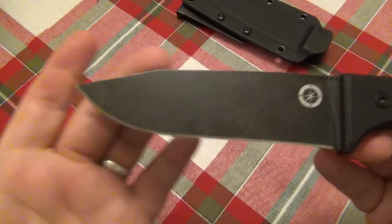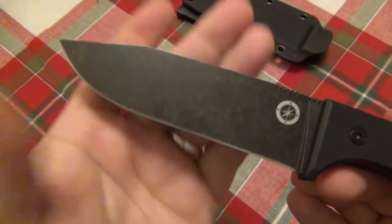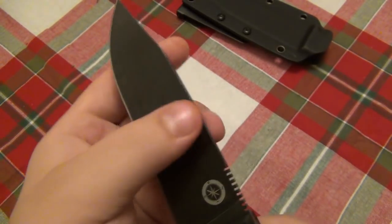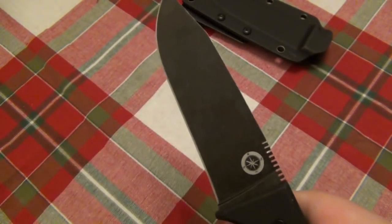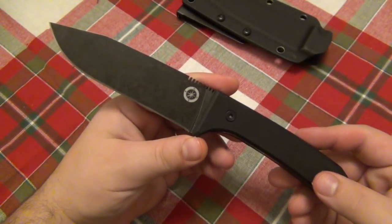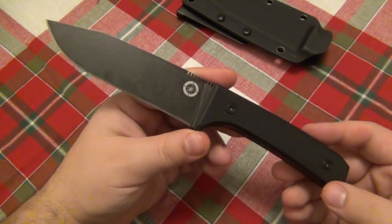I do love the blade style. Technically I guess it's a drop point, but to me it's more of a drop point clip point. The D2 performs very well. The finish is kind of a blackwash finish and it is quite slick. It's a full flat grind from the spine so it slices very easily. Most of the work I did with this was cardboard — it's the holidays, we've got tons of packages and extra cardboard to cut.